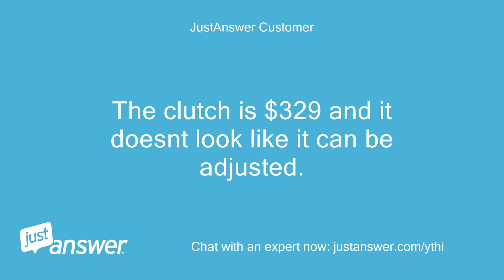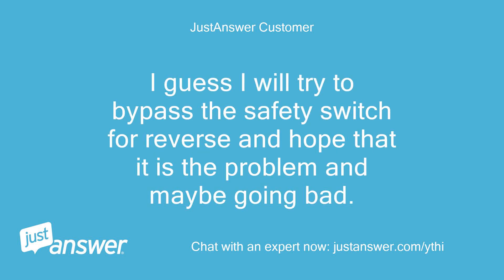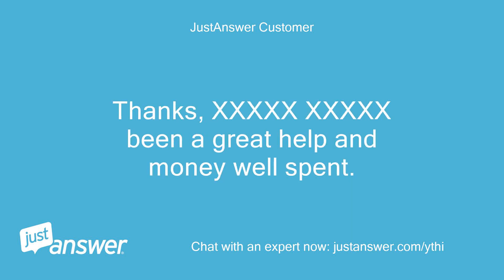The clutch is $329 and it doesn't look like it can be adjusted — there are no bolts on the bottom, just rivets. I guess I will try to bypass the safety switch for reverse and hope that it is the problem and may be going bad. If not, I guess I will have to break out the checkbook. Thanks, it's been a great help and money well spent.